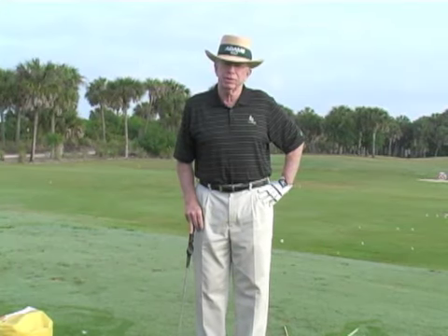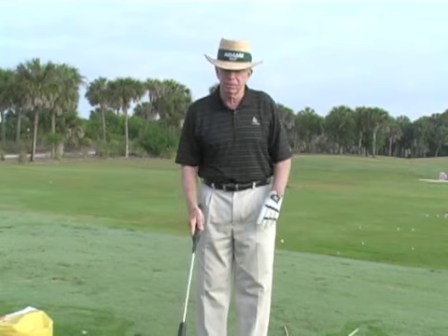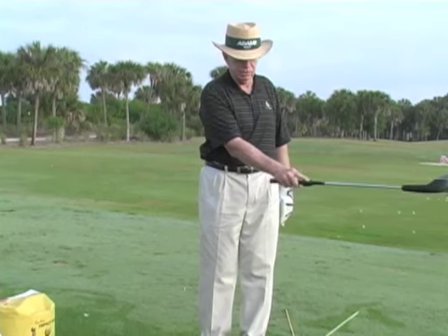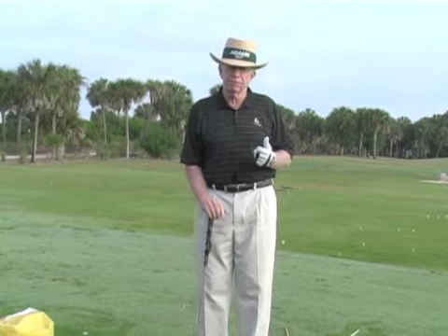Hi, I'm Jim Sutte, and thank you for attending the Jim Sutte Golf Academy. Here's a drill for a problem I see every day — amateurs have trouble releasing the club. Part of this is due to your desire to steer the ball and not let the club go. The club makes a releasing action: it opens on the backswing, squares coming down, and then releases and turns over.